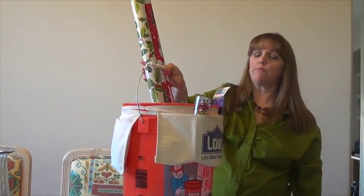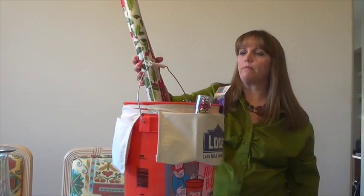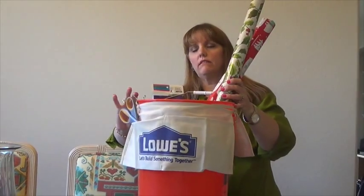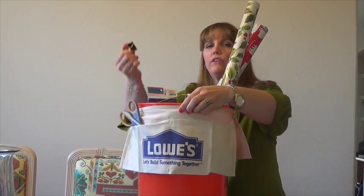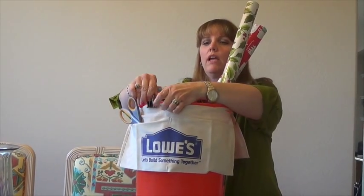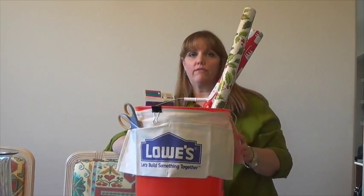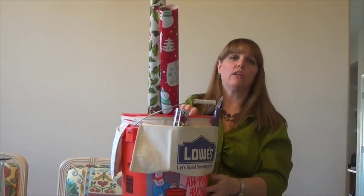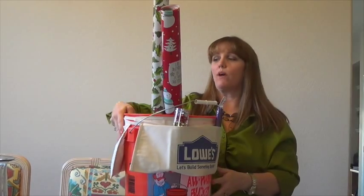It's a really inexpensive way to store your wrapping paper. One other tip: if tying the work aprons isn't holding well for you, take a simple binder clip and clip them to the top of the bin instead — then you don't have to worry about tying them at all. That's another quick, easy solution to keep all your wrapping supplies neat and organized.